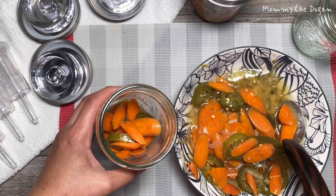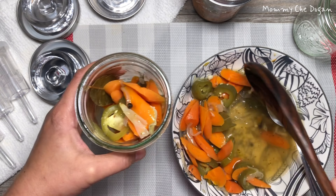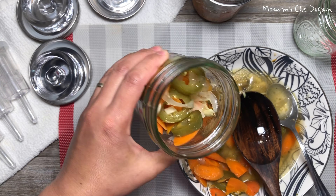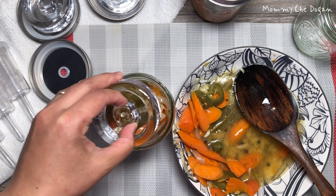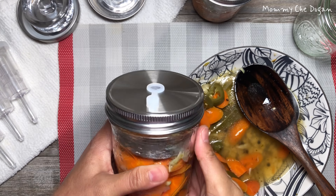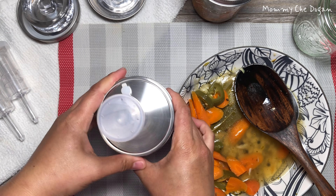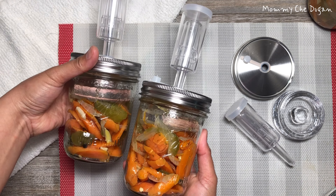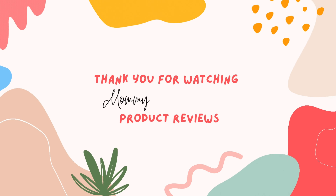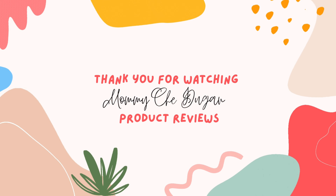This is the fermentation kit for wide-mouth mason jars that provides your family with healthy foods.